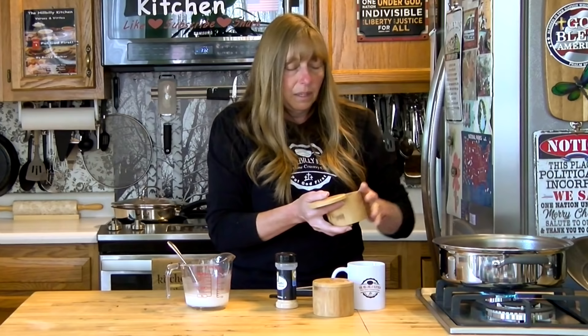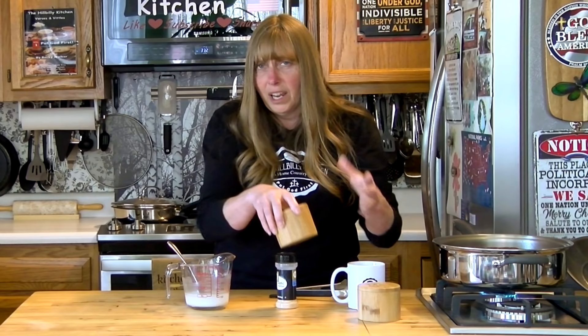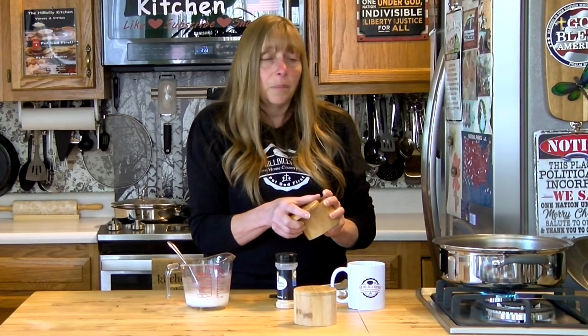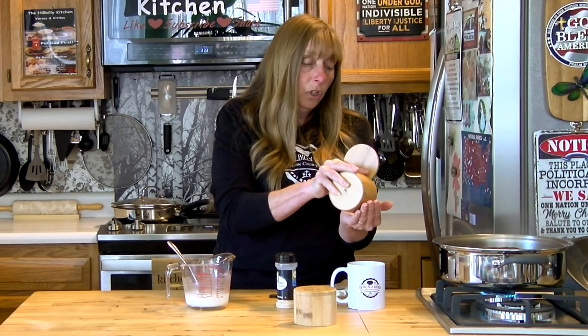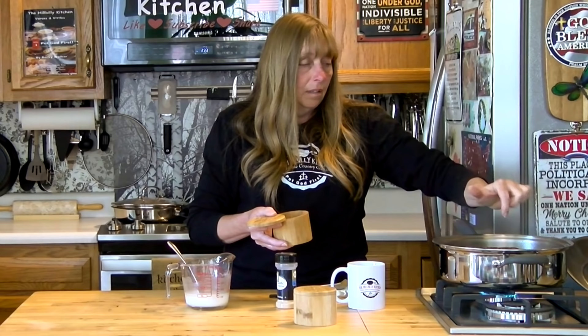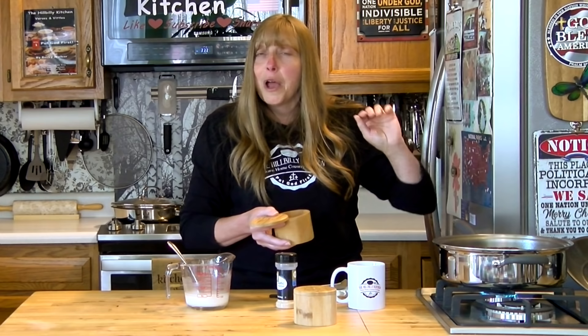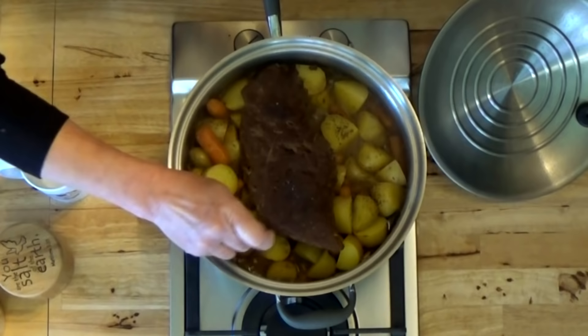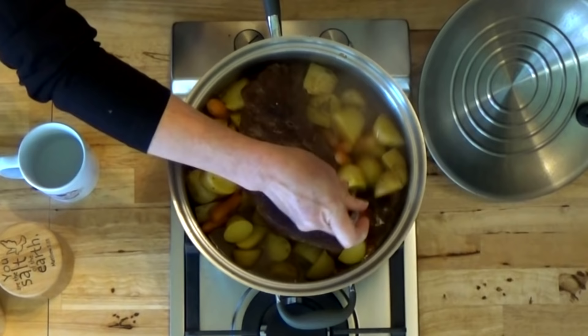Somebody asked why I give so many variations when I'm cooking. The big bonus with cooking at home is that you can cook it exactly the way you like it to suit your taste. I make it the way I like it and you make it the way you like it. I think everything I cook is perfect, but my perfect taste is not necessarily going to be your perfect taste, so change it to fit your taste.